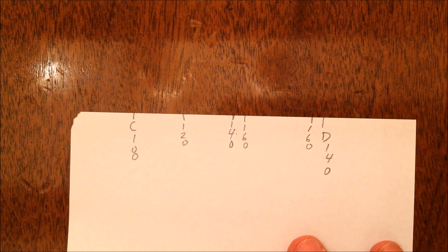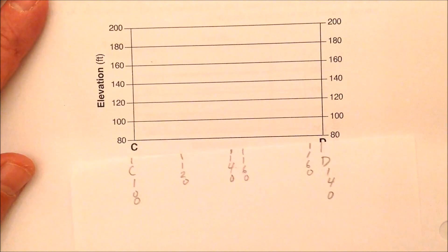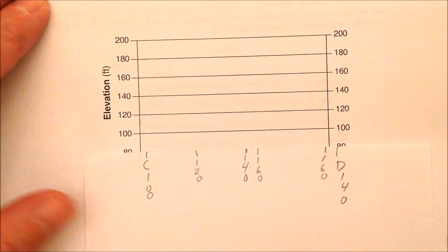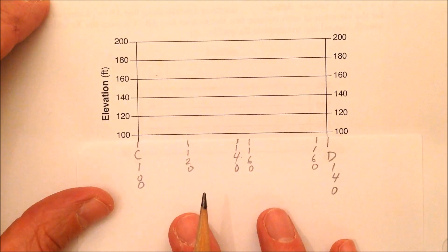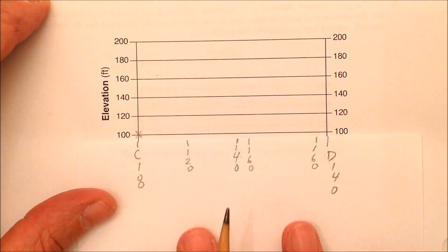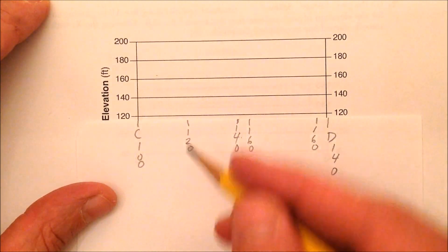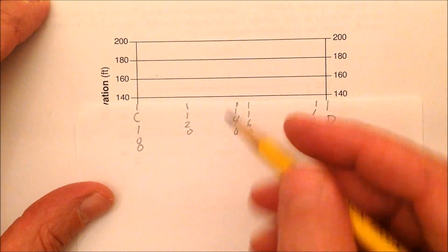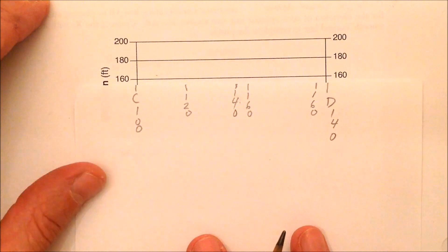Once you have those elevations marked on your scrap paper, go down to the grid — it needs to be the right size. Line up C and D on the grid. C is 100 feet, so slide up and put an X right there. Accuracy is important — get your paper on correctly. Then slide up: 120 is right there, 140 right there, 160...